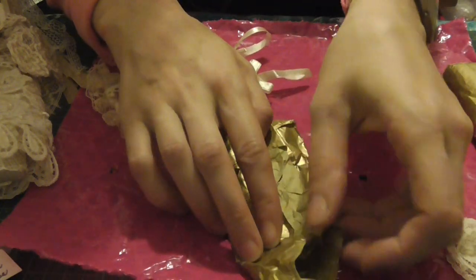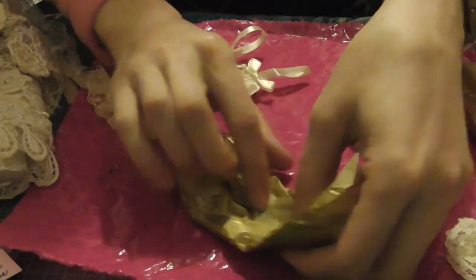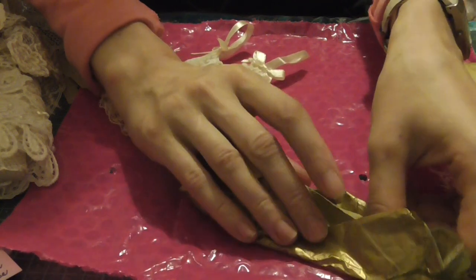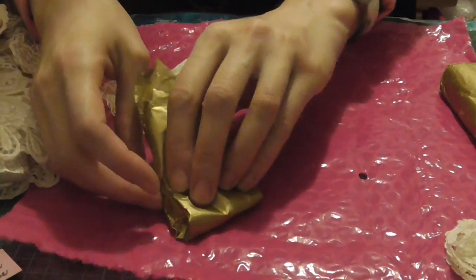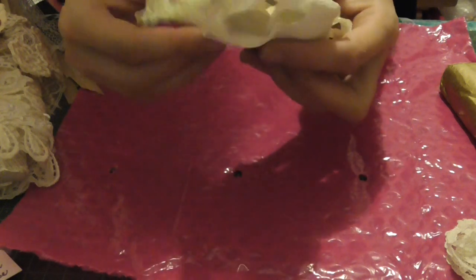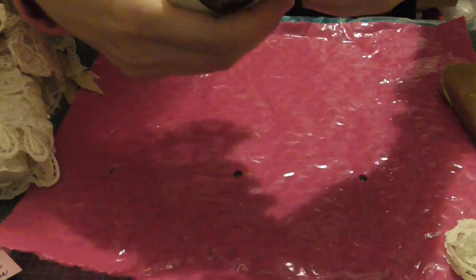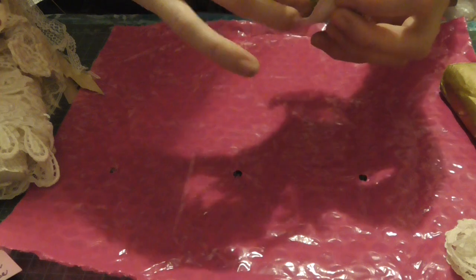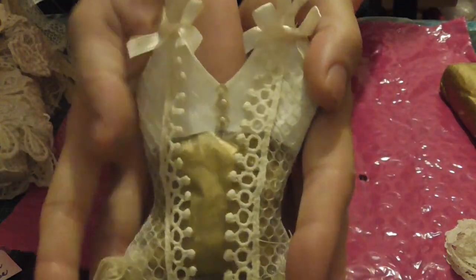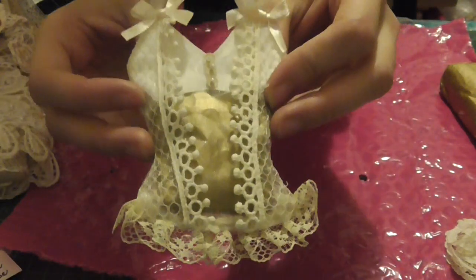Let's take one and go see how you left this. Oh, thank you, that is beautiful. Look at that. Yeah, I like that. Isn't that just beautiful? Thank you, thank you so so much.